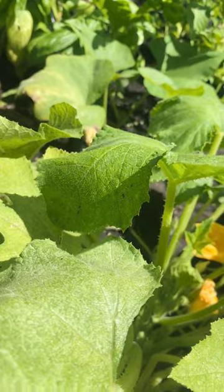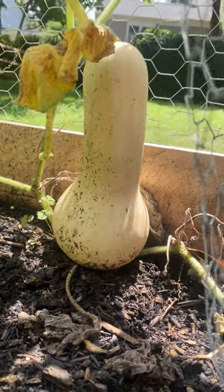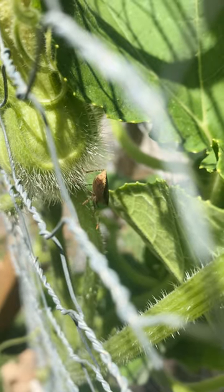So what should I do about them? Well, I am definitely going to search for egg clusters under the leaves and remove them before they hatch. I'm also going to brush the nymphs into a bucket of soapy water, which I've heard helps. So stay tuned and see if I can get this infestation under control.